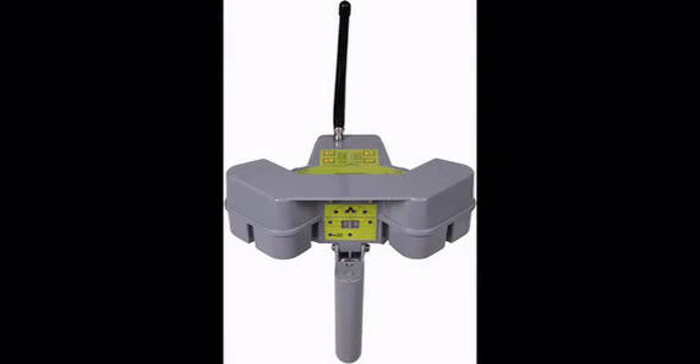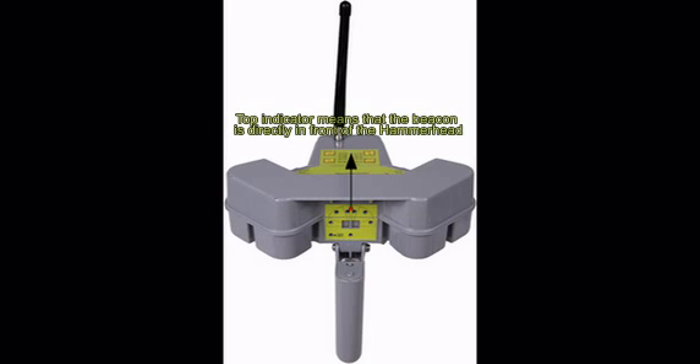Let's take a closer look at the front display. There are eight directional indicators shown here in red. When lit, they indicate the direction of the signal. Normally only one directional indicator is on at a time. For example, if the top LED is lit, this indicates that the beacon is directly in front of the hammerhead.